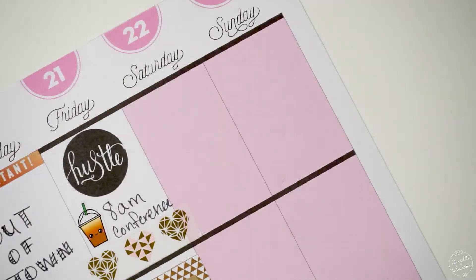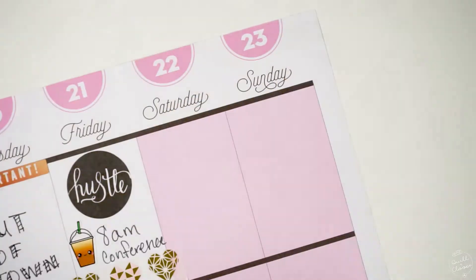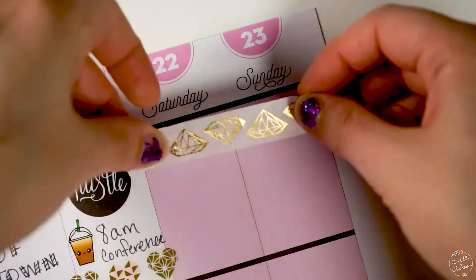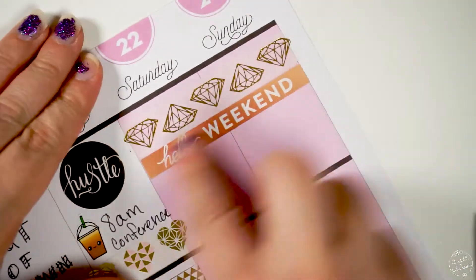For the weekend banner, I wanted to do something to decorate the 'hello weekend' sticker that goes across Saturday and Sunday. So I was playing around with the diamond washi, trying to measure it out to see how many diamonds would fit perfectly across there.